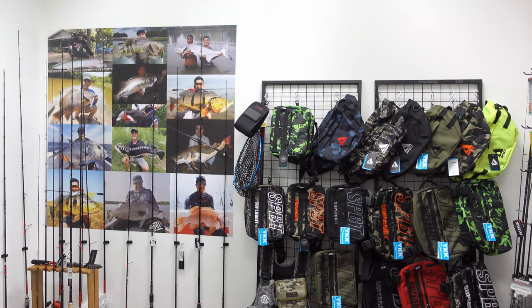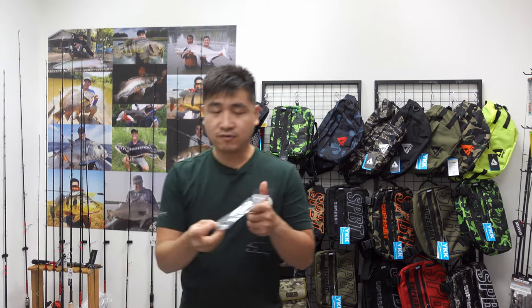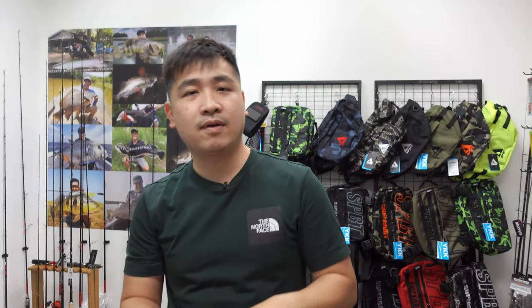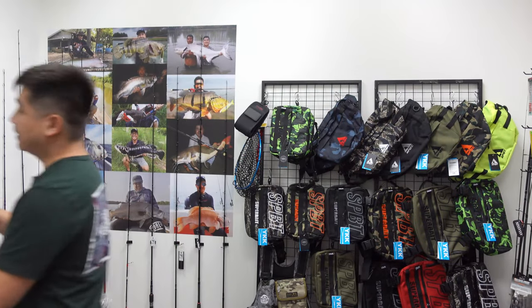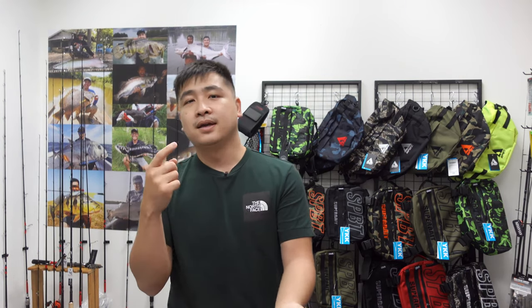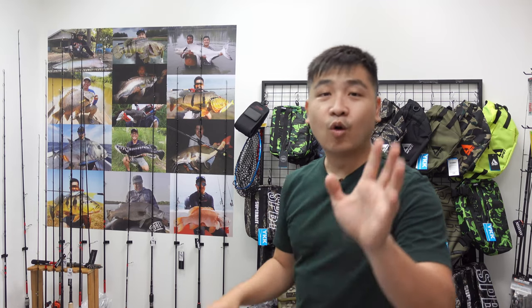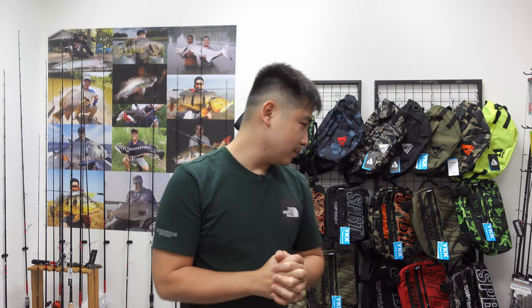You can check the Tiny Boss jig head on our website. A lot of customers tell me they want a round head because they say it casts further. This is the round head version. I can't confirm if it really casts further — it depends on personal preference — but the hook size is right at 14 grams, casting is good, and the hook is strong.